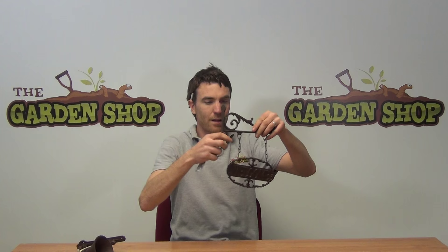So just a range of ornate garden features that we have on our website. I'll just show you another option — also great outside the home is our welcome sign, again also in cast iron and rust finish. That's just another option for hanging outside your home. But in this video we just want to show you the hanging bell, and it's available on thegardenshop.ie.